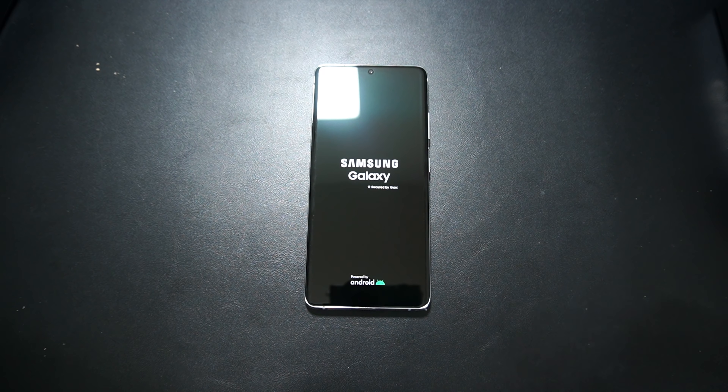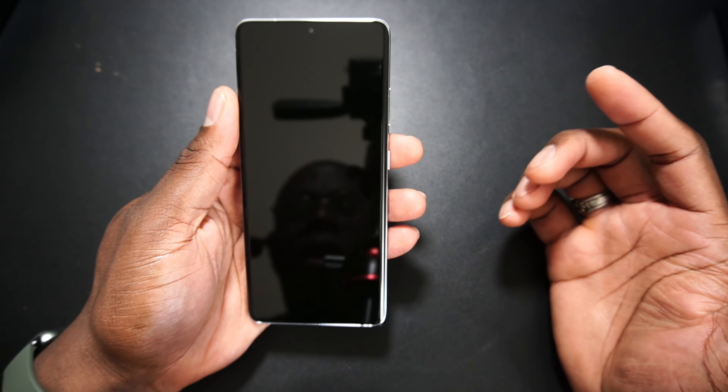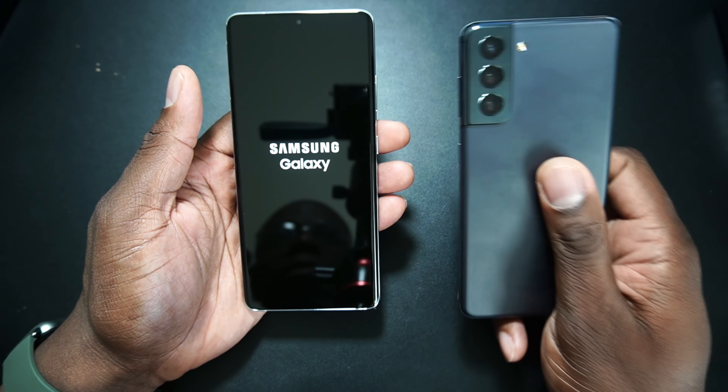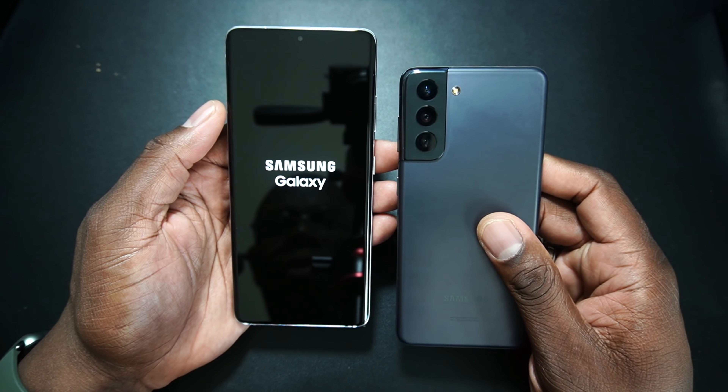Did you guys notice that it doesn't have the name of the device on there anymore? Like, all my other phones, when you power them on, it says the name of the device, and this one at startup doesn't have that. These Galaxy S devices don't have that on the startup for some reason.